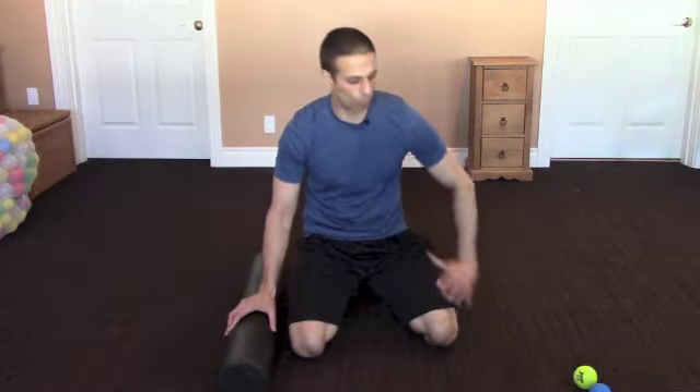Hey everyone, welcome to the Front Row with Ed. Today we're going to talk about hip pain and how we can use a foam roller, a lacrosse ball, or a tennis ball to get into some of those deep hip rotator muscles. A lot of times just getting a little bit of trigger point work in that area, followed by some stretching, can make a big difference.